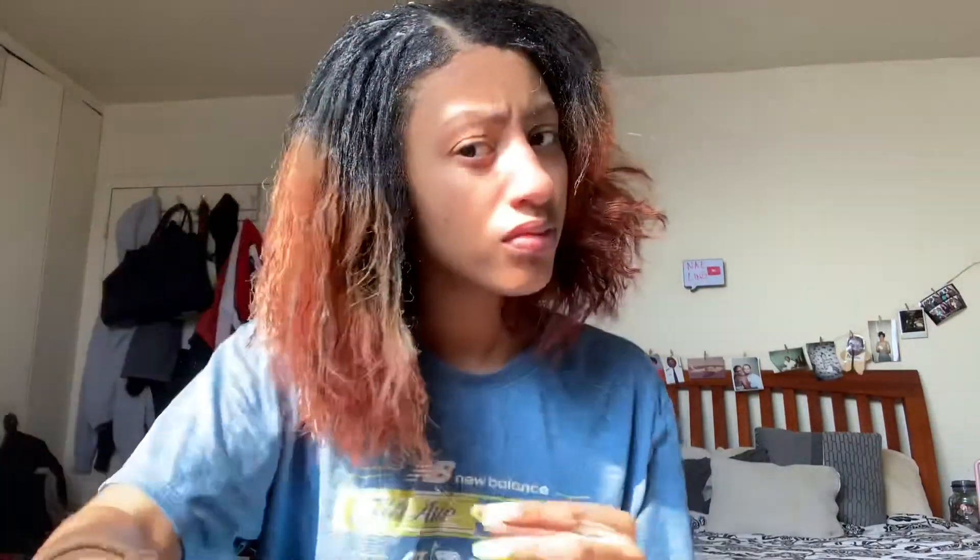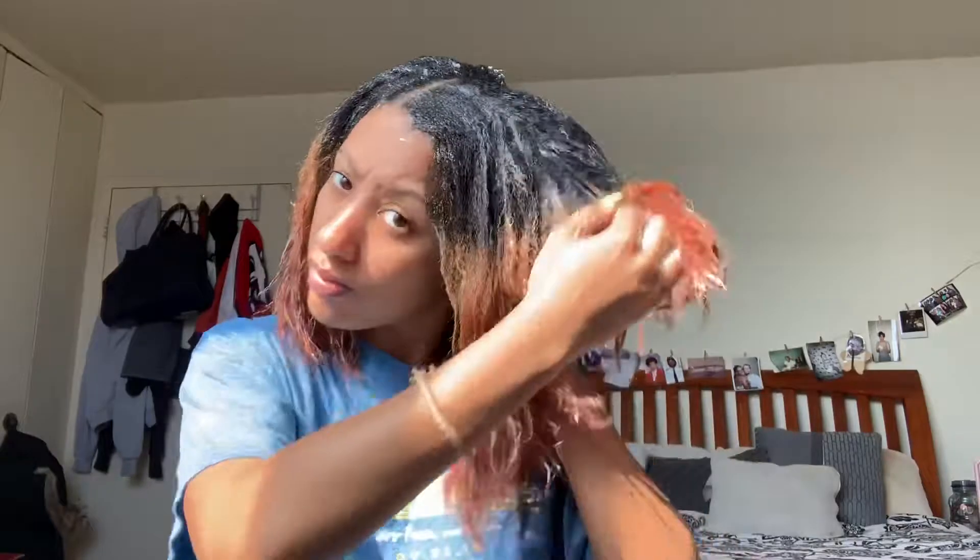You might want to put on a shirt you don't care about or use a towel, because this stuff is going to get on your neck and shirt, and it has oil in it so it might stain. I just sped through the application — you can work in sections, it's totally up to you, but I had so much gel in my hair it was just easier to do it all at once.